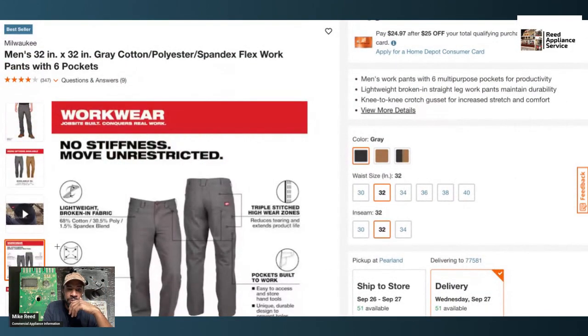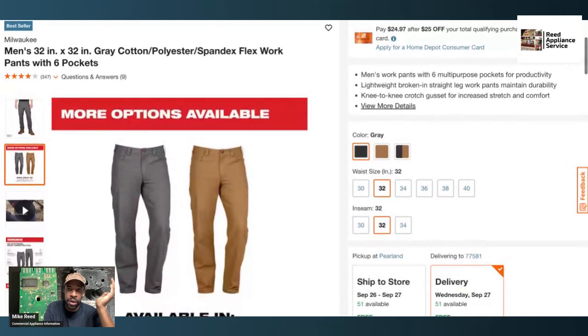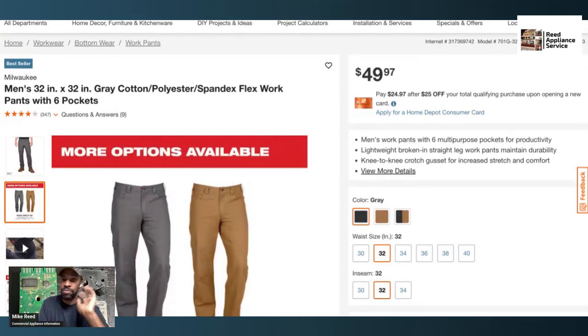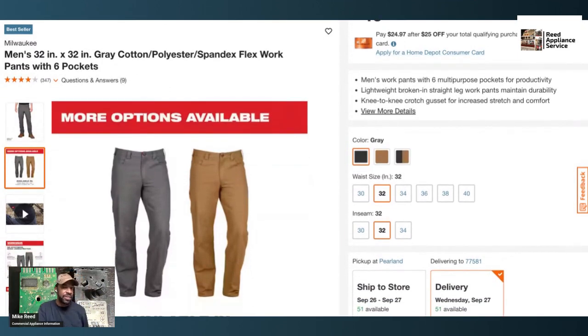If you're into the uniform look of this style, I stand by it — I like it. The problem that the Milwaukee pants have is that they wear at the knees. I did not have that problem with the Duluth Trading pants. So if you're on the fence: it's 49 for Milwaukee and 50 for Duluth just for today. If you're going to restock your uniform, go with Duluth.